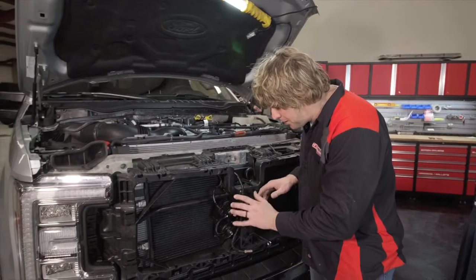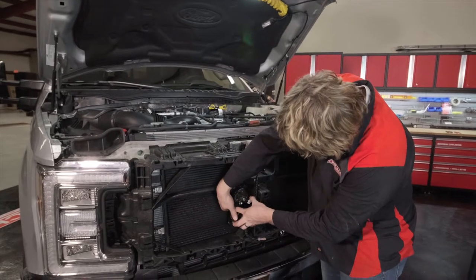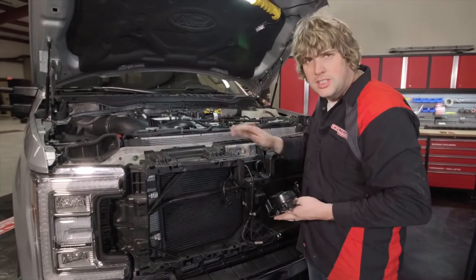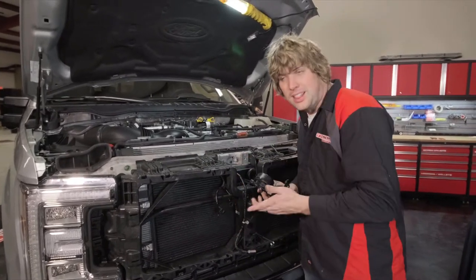With the grill off, you'll need to pull the horn assembly out. Disconnect the wire, take the bolt off the back side, lift the horn assembly up, and set it aside. You'll need to relocate it somewhere under the hood so the horns still function, because we're going to use that real estate for the back of the light cannons.